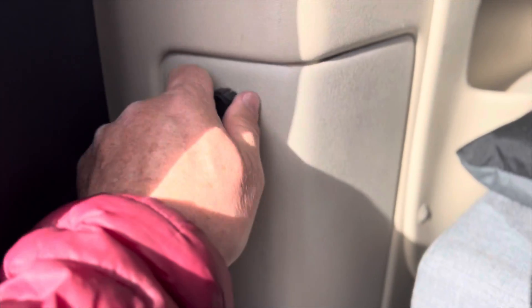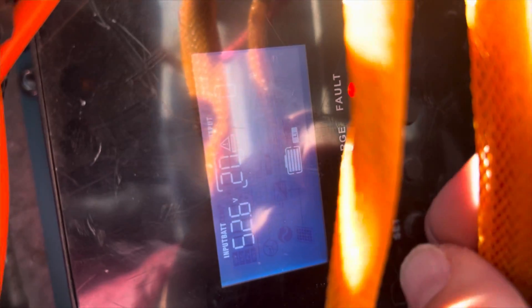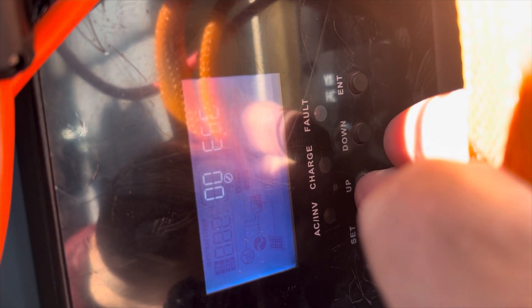You just need to remove this back panel in the back corner of your van to get to your inverter settings. I'm not sure how well you can see this screen — it is super bright out here, but I'm going to try and plug through this. I've got a couple of buttons on the side down here, and you're going to start with the set button. Hit the set button and then just go through the different menus.